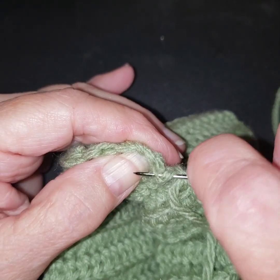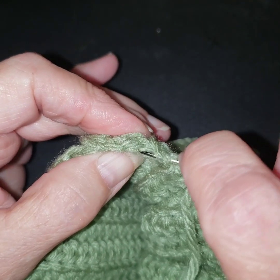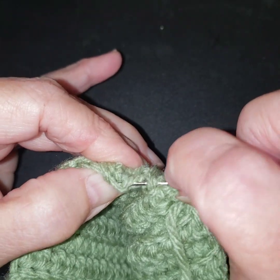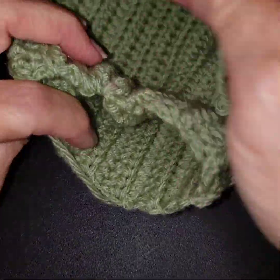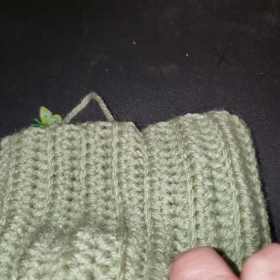I'm weaving in and out — some people just go through with certain stitches for closures, but I kind of like going through more because I think it gives a tighter pull at the end. We're just going to weave that through — that's all you're going to do all the way around. You want your yarn to be enough, but remember we're going to be tightening, so you'll have that pull.